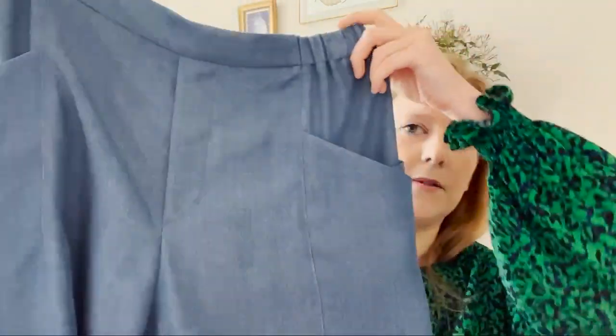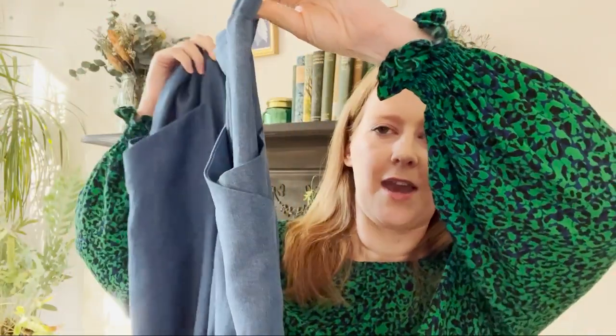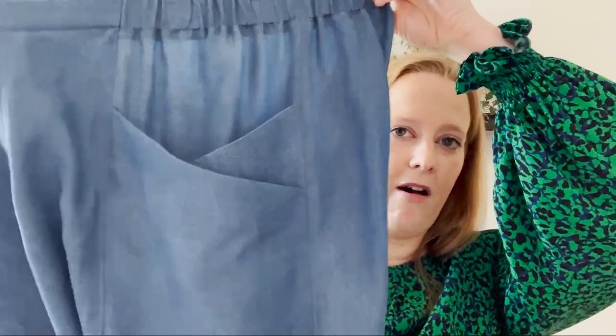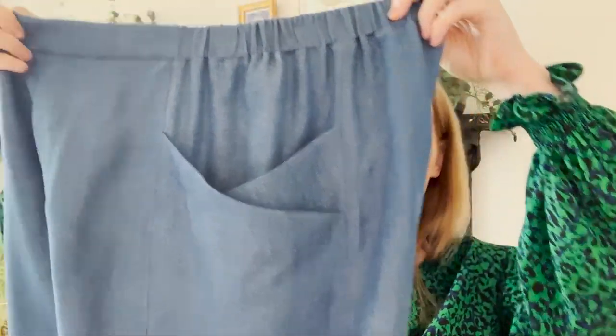Before I disappear back to my spreadsheets, I thought I'd show you what I've been sewing in the last month. In July, fingers crossed, we'll be going on holiday — which feels like it's the first time in forever — so I wanted to make some clothes for it. One of the things I've made are these trousers — you might recognise them by the pocket. These are the Palisade Pants by Papercut Patterns.